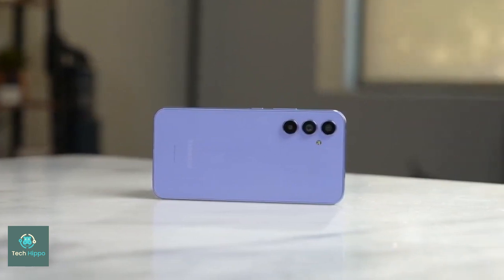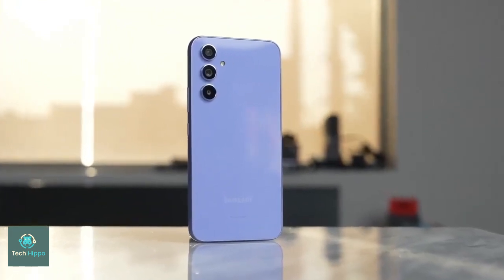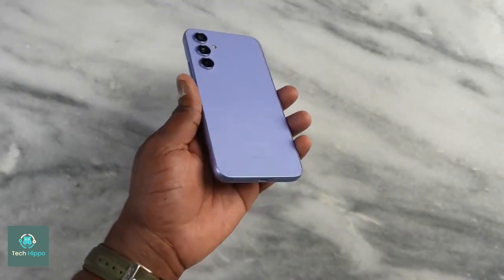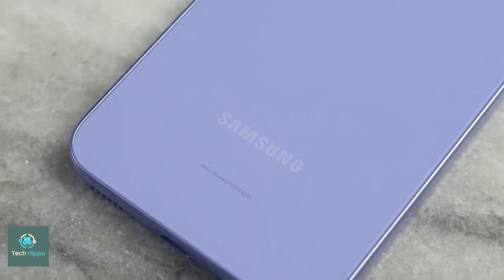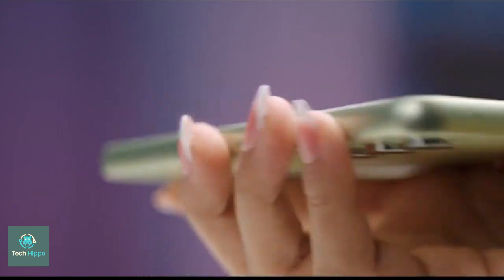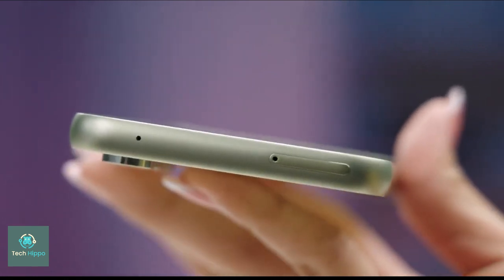It is expected that the Galaxy A55 will come with one small but visible change in its design. The Galaxy A55 has a raised island for the power and volume buttons on the side, also called the key island, with the top and bottom ends of said island sloping down and blending into the aluminum frame. This is a design which Samsung first tested on the Galaxy A15 and A25, which are even more budget-friendly.